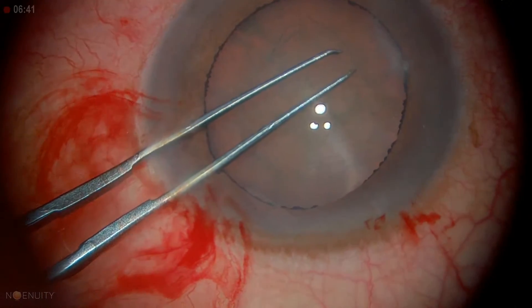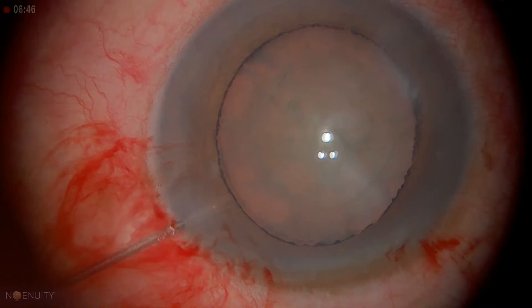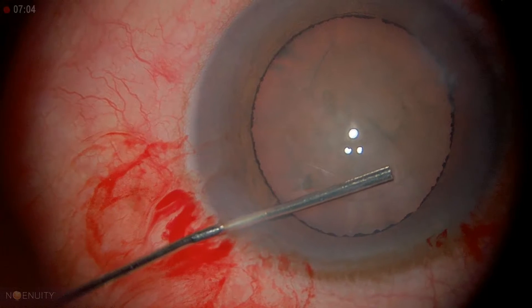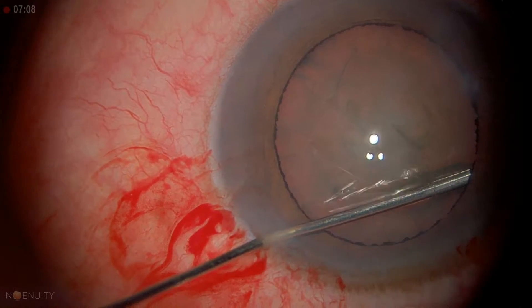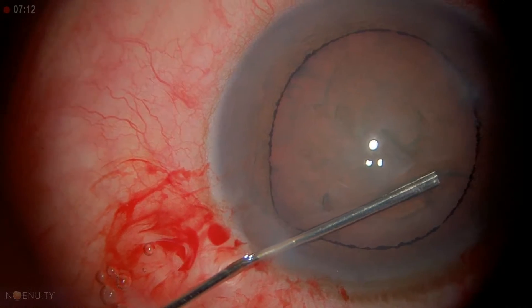When we do the hydrodissection, our goal is to not go 180 degrees across, but about 90 degrees away where we can see the edge of the capsule very well. Going under the edge here, I'm lifting up and pushing. I already see the fluid — the lens is rising — so I'm going to stop.